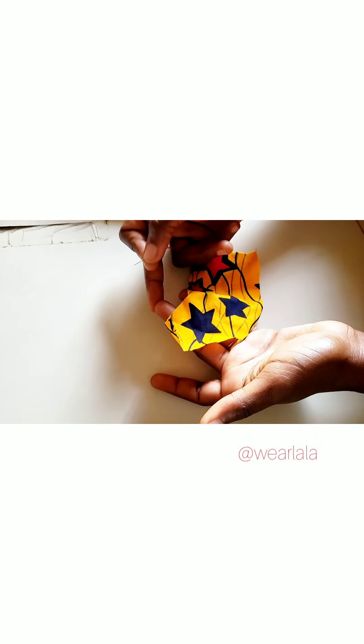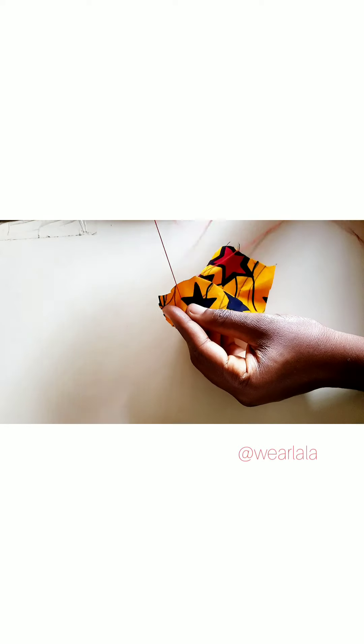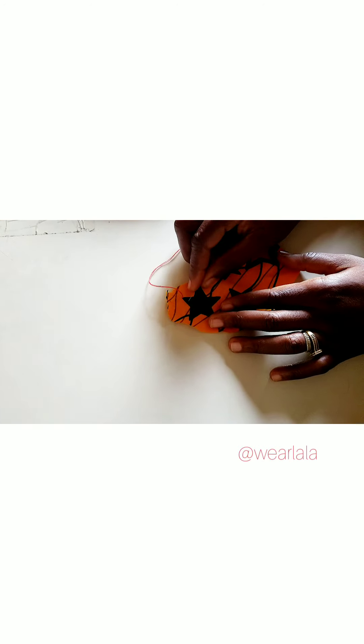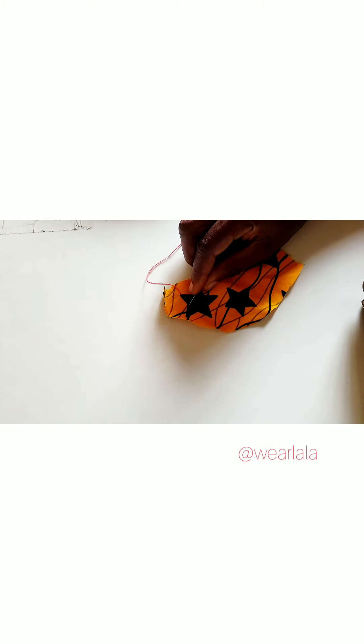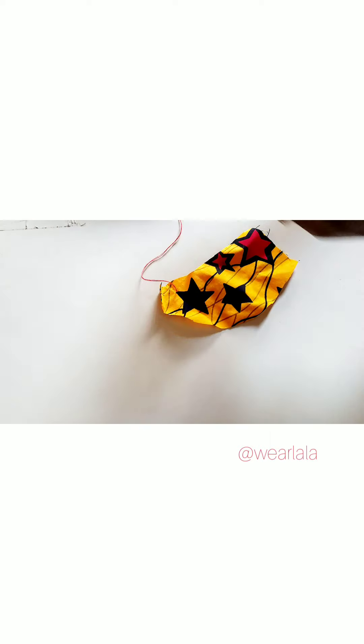I'll show how I beaded the stars. First, you pass your thread from the wrong side so that the knots will not be showing outside. This is the right side of my fabric and I've passed the thread from the wrong side. Now I'll just pass my beads onto the thread — the beads are very small so I'm passing about four or five.